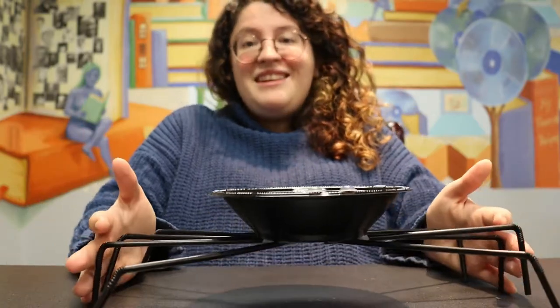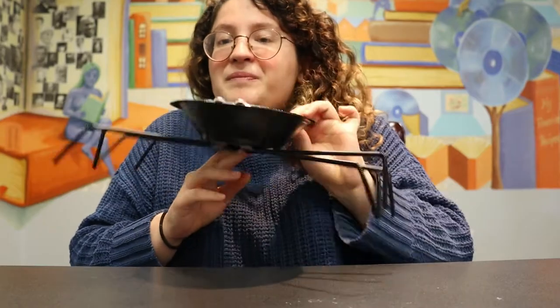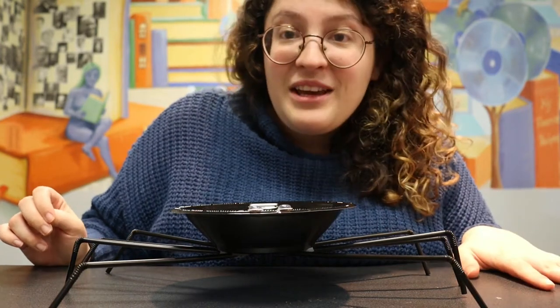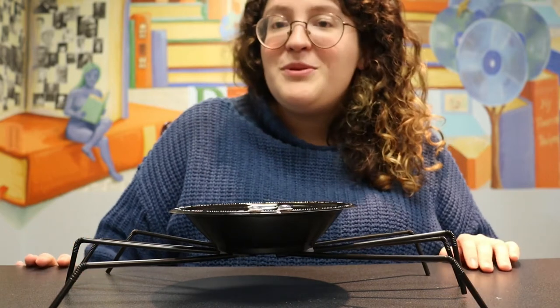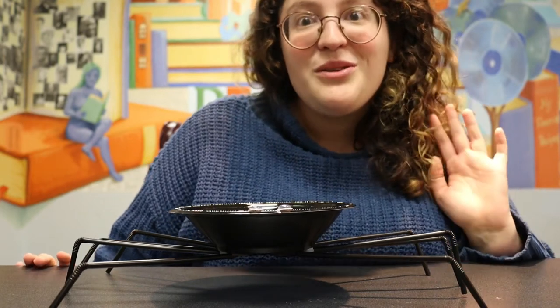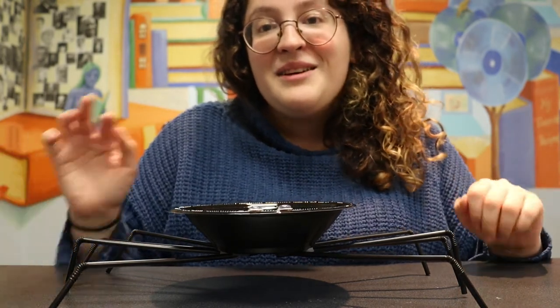Basically this is it — a super easy craft this week, very creepy, and a great place to store your candy corn. I hope you guys have a great week. We are so close to Halloween, one of my favorite holidays. I hope you'll join us next week for another — and our last of the month — spooky family night craft. Make sure you subscribe and like down below if you like this video to stay in touch with all of our Halloween content. Bye guys!